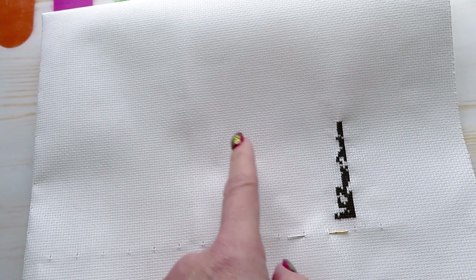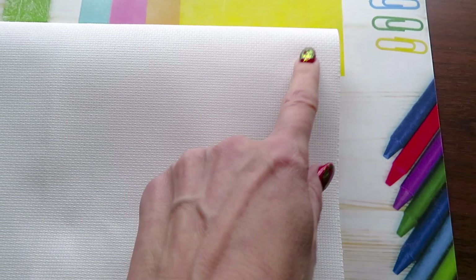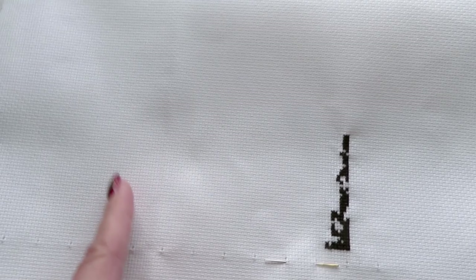For me, starting from the center wouldn't be comfortable going only one way. That's why I always start on the bottom — or I can do from the top, but still from my corner — because I'm right-handed and I stitch from right to left, not from top to bottom or bottom to top the way some people make their stitches.